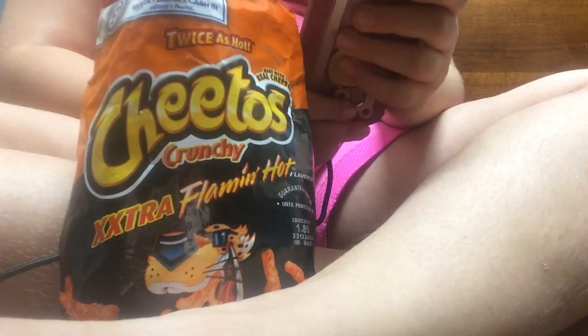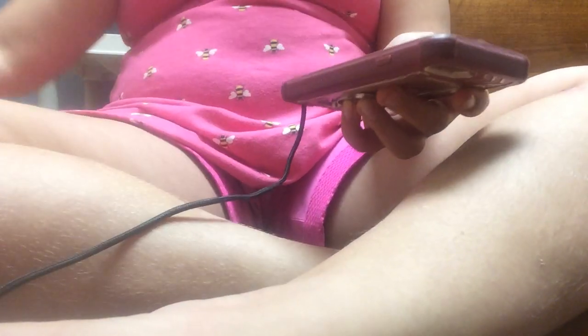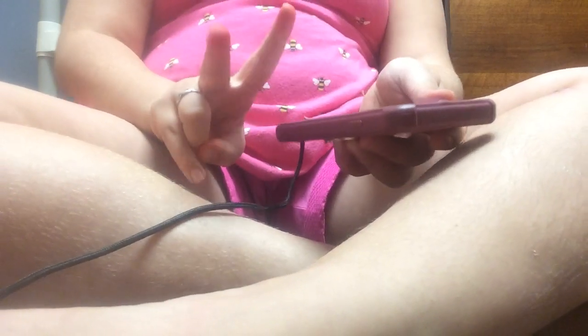I have an LOL doll named Fierce. That is hot. Let me drink some clear root beer. Oh yeah.